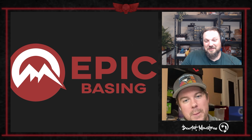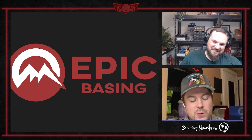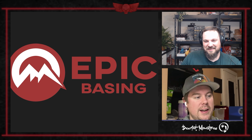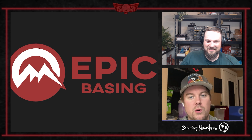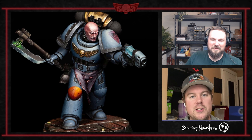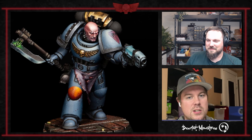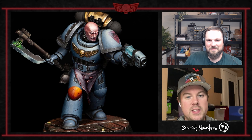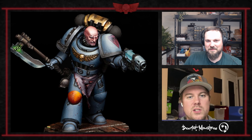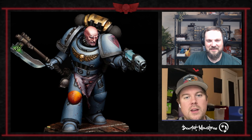Shall we move on to another shout-out? In the hobby arena for this project — for Badab — Loyalists are Boring has just been annihilating us in this challenge. That's his latest piece up on screen now: an executioner's sergeant. I think he's using Tortuga Bay bodies, but he's adding a bunch of green stuff work. I love that axe blade.